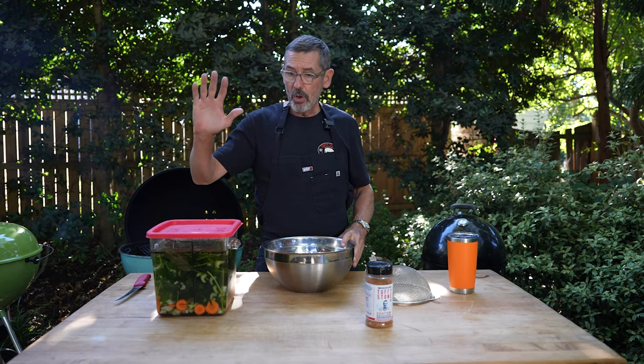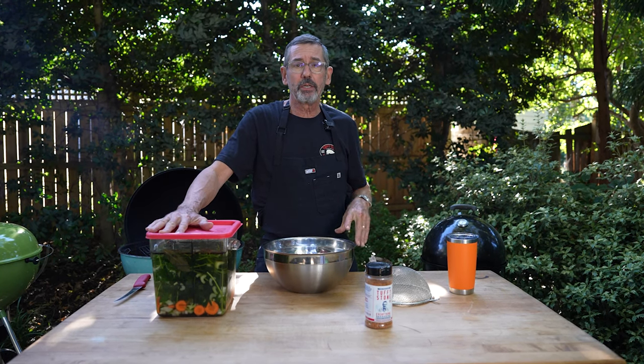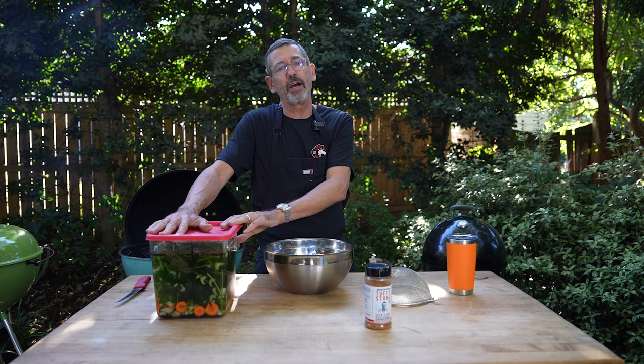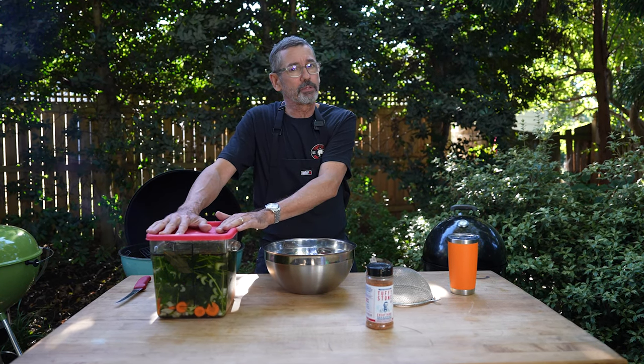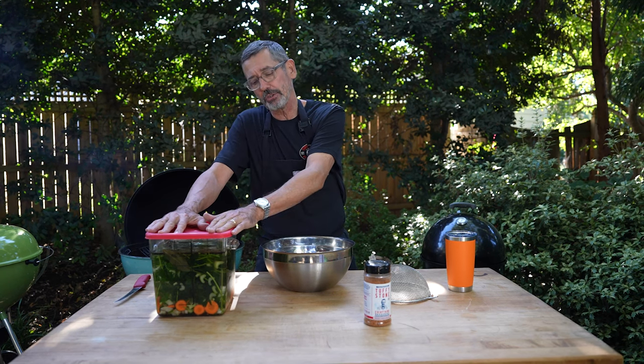This recipe, we're going to brine the chicken wings. I've got a recipe that you can find on my YouTube channel and on my website tuffystone.com. It's also in my cookbook.